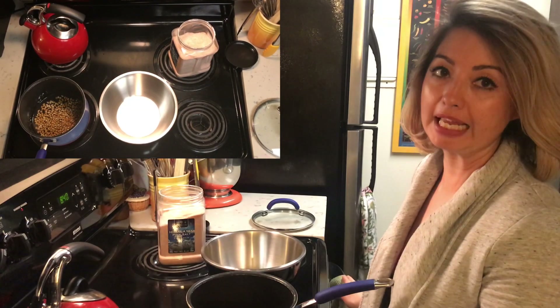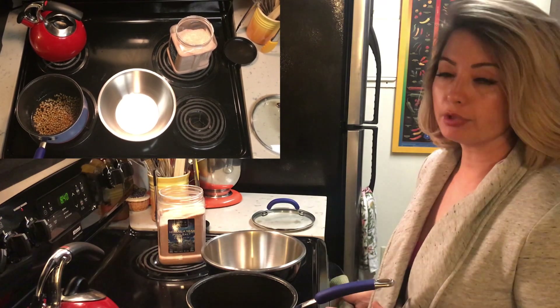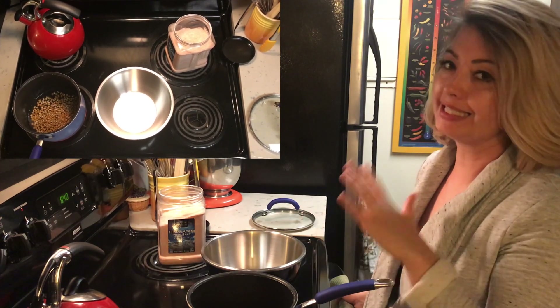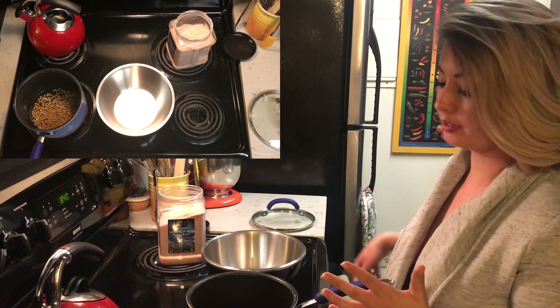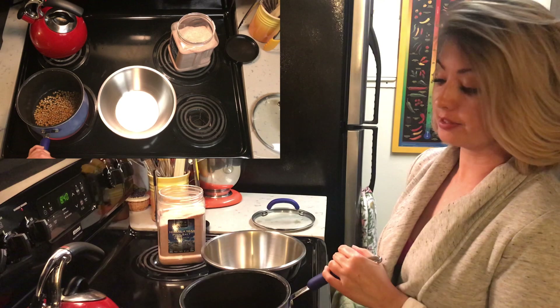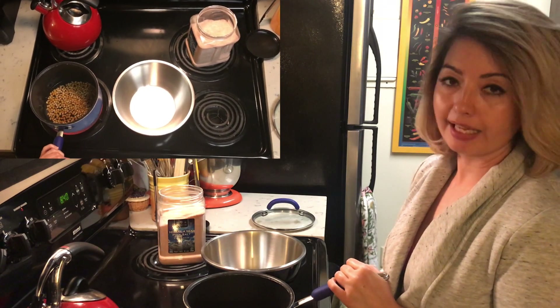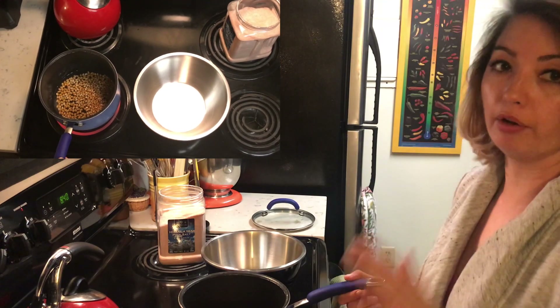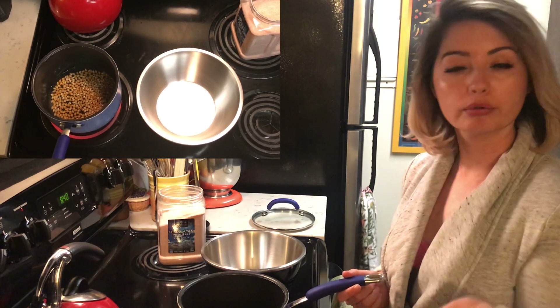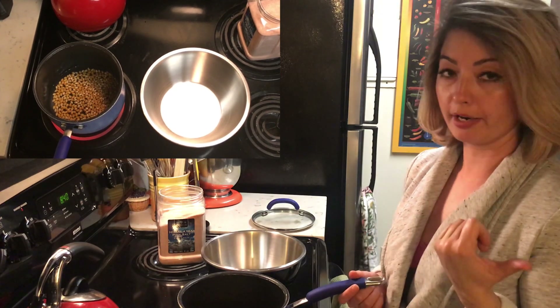Okay everybody, this is round two of how to make popcorn at home. The reason I'm showing you pretty much identical ways is because you may not have a six quart pot at home. This is a smaller three quart pot, but it is the exact same quantity and ratio of oil and popcorn — the quarter cup of oil and the third cup of popcorn seeds.